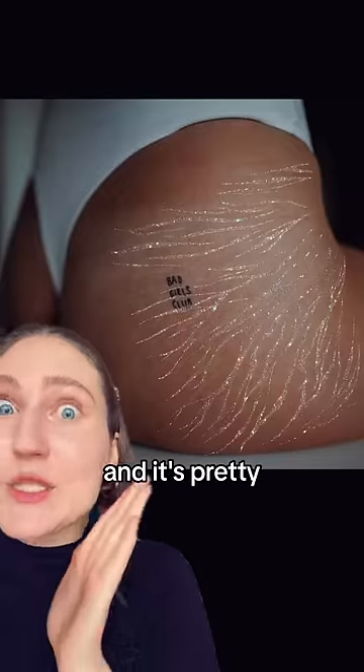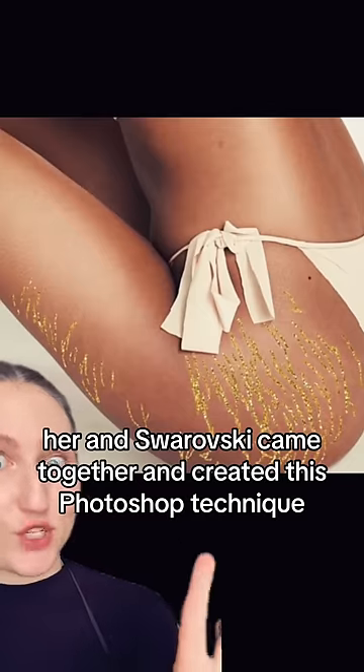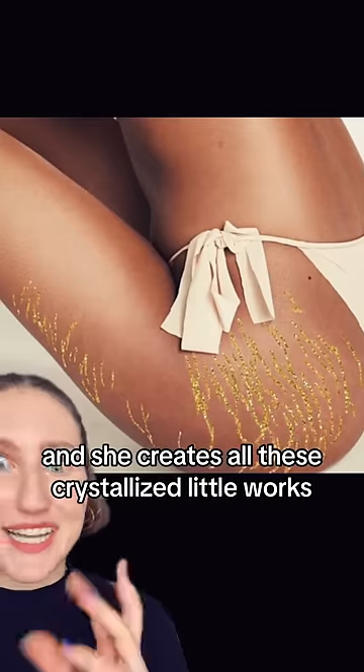One person sent me this artist and they were like, check her out. So I did, and it's pretty — hear me out — but it's not my favorite. Adore the message of this, though. Apparently, her and Swarovski came together and created this Photoshop technique, and she creates all these crystallized little works.